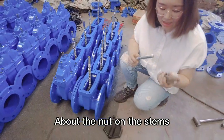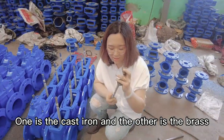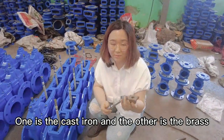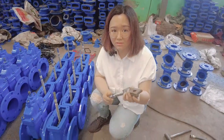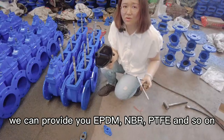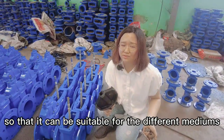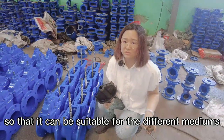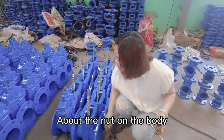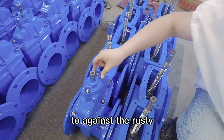About the nut on the stems, we have two materials: one is cast iron and the other is brass. About the wedge, we can provide EPDM, NBR, PTFE and so on, so that we can be suitable for different mediums. About the nut on the body, usually we will use stainless steel to resist rust.